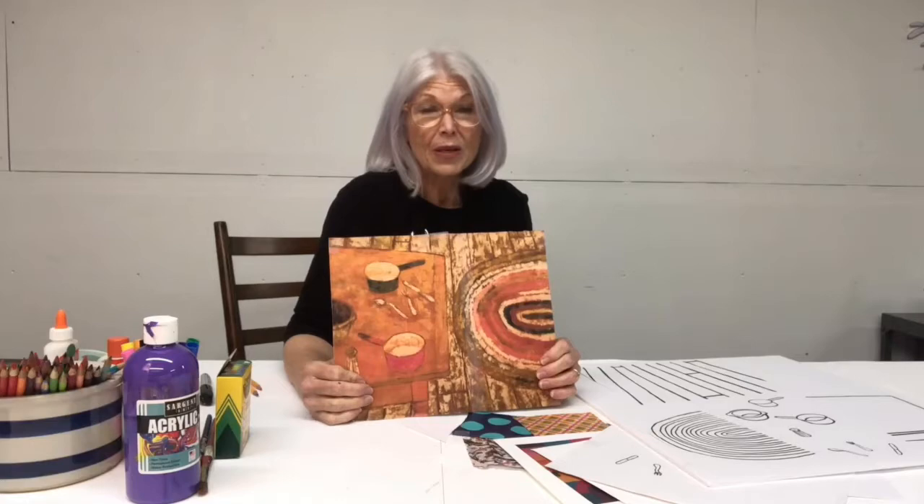Hi guys, my name is Lindsay and welcome to the art making part of the Everhart Museum's workshop. Today we're going to talk about collage and about using the ten elements found in Henry Nisa's painting, Table and Rug.